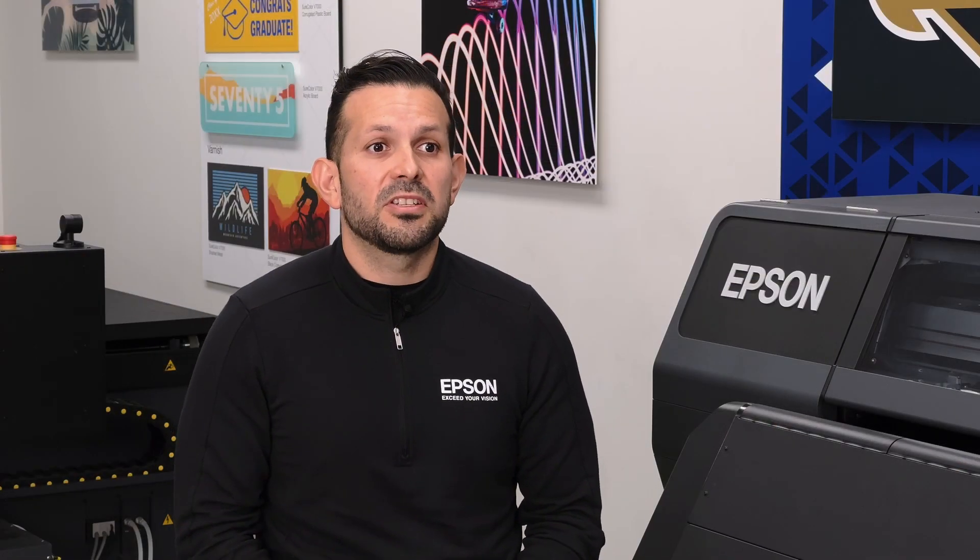Epson as a company has established itself as one of the market leaders. With Epson, there's no surprises. And that's really the key to profitability and consistency within your products and in your business.